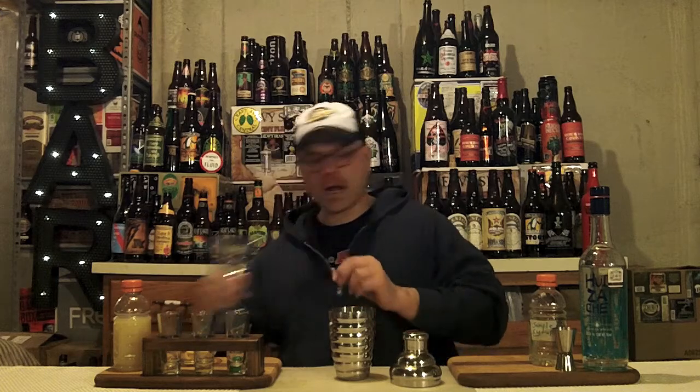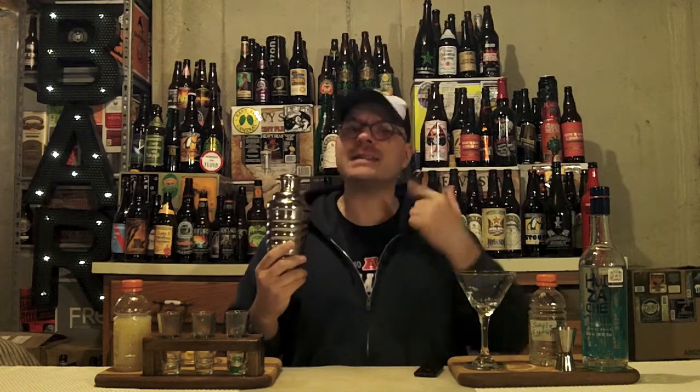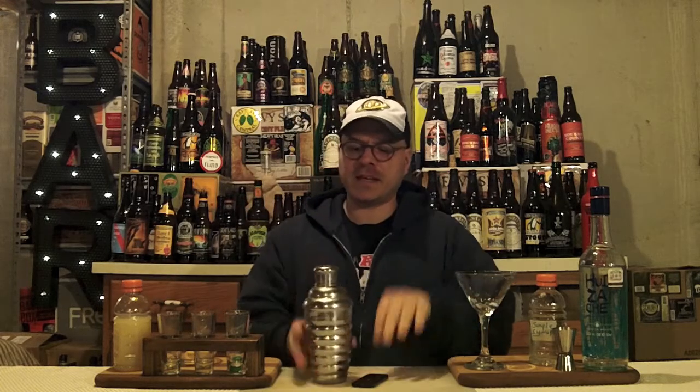I'm using Huesace tonight. I like that — it's a tasty brew. So we got ice in the shaker, we're going to get our shaker tin top on, and it's time to get our shake face on. We're making somebody a drink, it's time to get happy, time to get them happy, so you've got to have a smile on your face. Let's get it! Shake it! Got about a 15 count there. Hands are nice and cold.